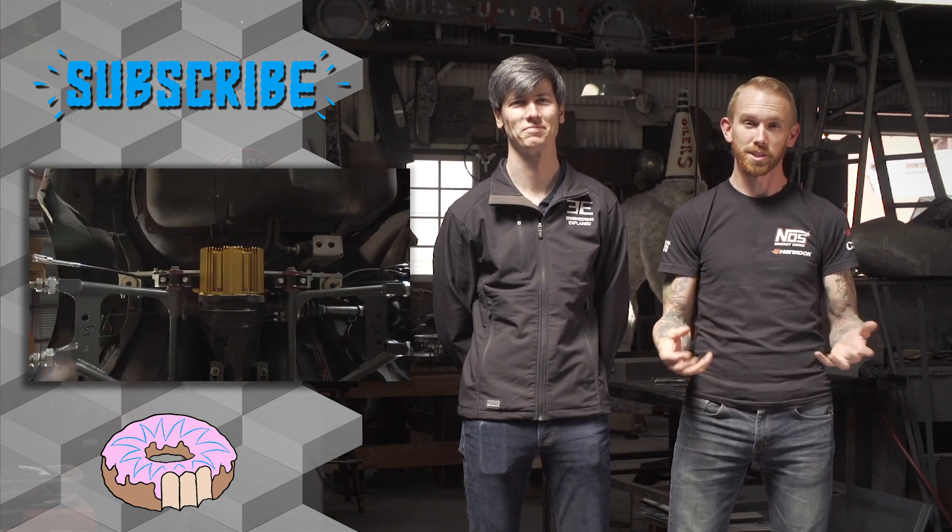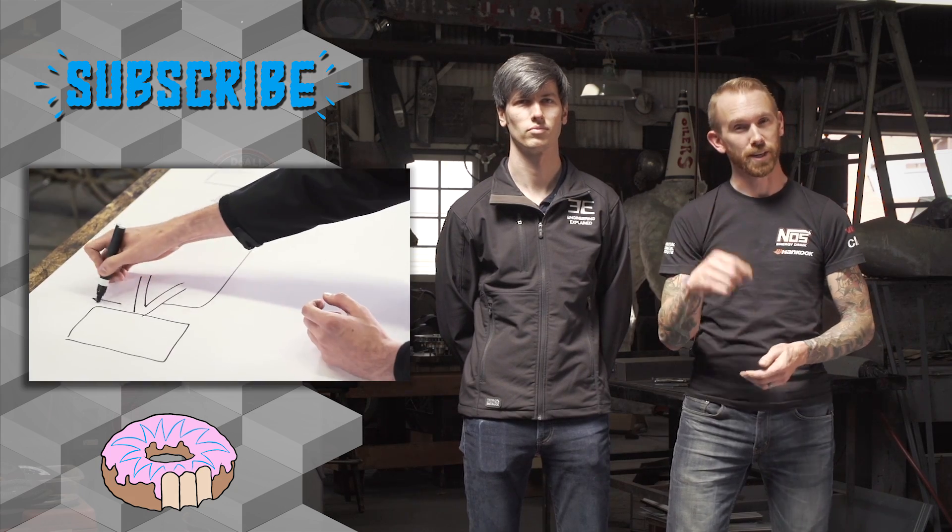That was fun. Thanks for watching, and thank you to Jason for coming out and helping out. This has been awesome — thanks for having me, and I hope you guys learned something. If you want to see more videos, make sure to click around and don't forget to subscribe.